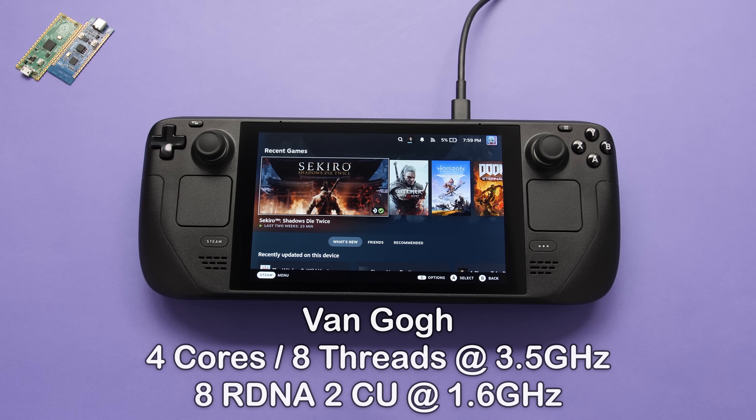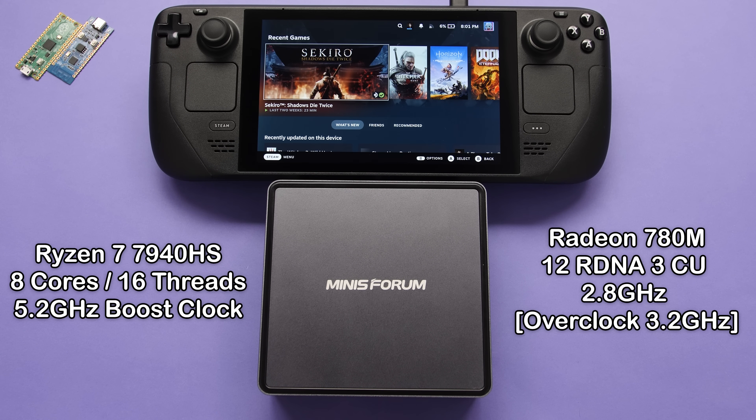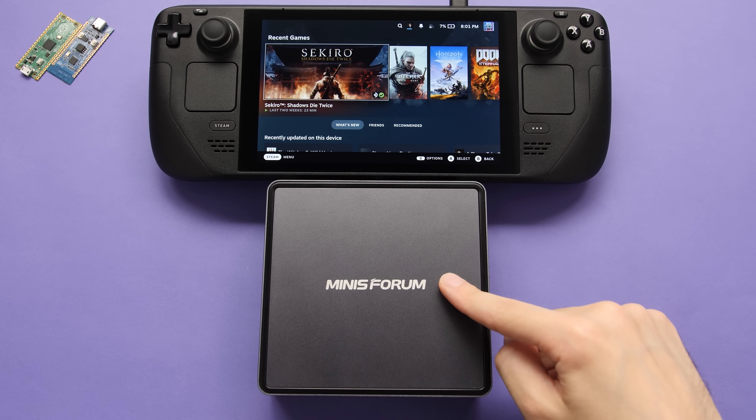This is the Steam Deck. It's got a custom 4-core CPU with 8 RDNA2 compute units, clocked at up to 1.6GHz. And this little guy is the Ryzen 9 7940HS. It's an 8-core CPU with 12 RDNA3 compute units, clocked at up to 2.8GHz. It's currently the most powerful APU from AMD, and in this video we're going to install SteamOS on it to see what it can do.